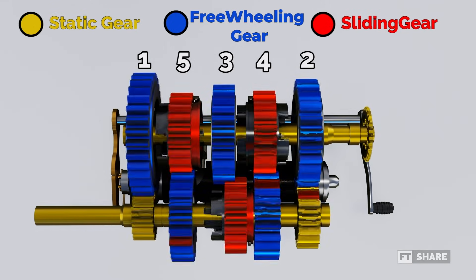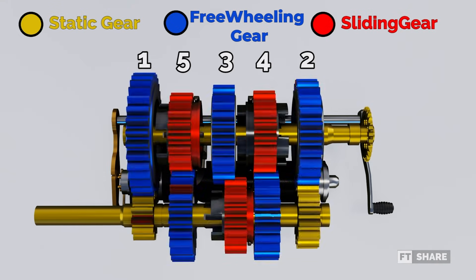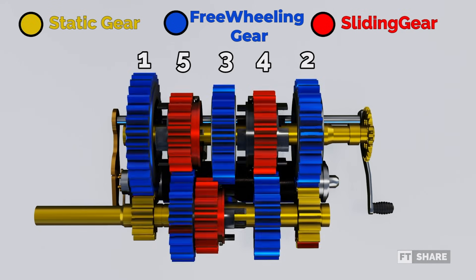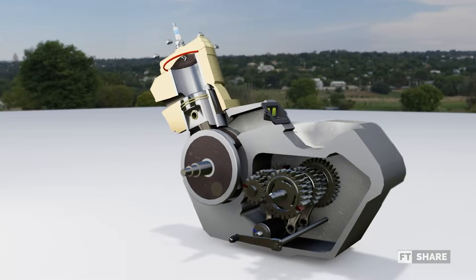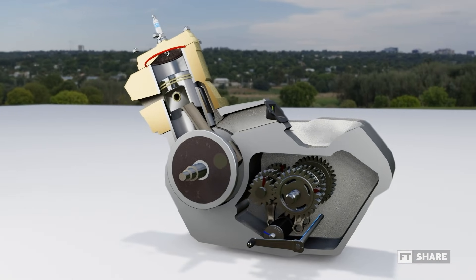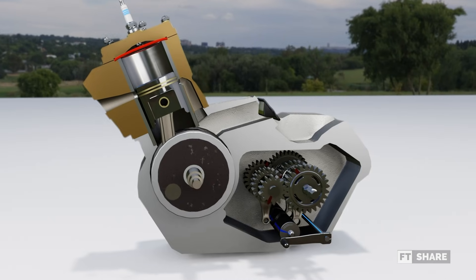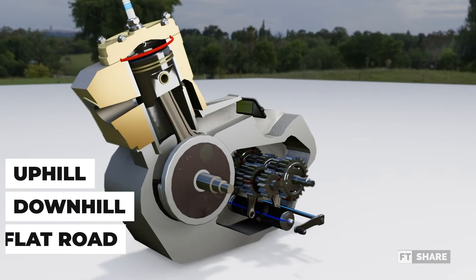Next is third gear, where the sliding gear at fourth gear will shift, releasing second gear and moving towards third gear. Continuing to fourth gear, the sliding gear will return to its original position, and the sliding gear at third gear will move towards fourth gear to lock its freewheeling gear. The rotation will also be transferred to the fifth gear ratio. However, the rotation transferred won't affect the input shaft, because the gear on the input shaft can move freely. And this is the path for fourth gear. Finally, fifth gear or the overdrive ratio is accessed by releasing fourth gear, and the sliding gear moves to lock the fifth gear ratio. With all these gear ratios, our vehicle can be used in various terrains and conditions, depending on the torque and speed required, whether it's going uphill, downhill, or on flat roads.